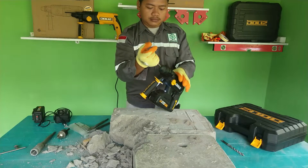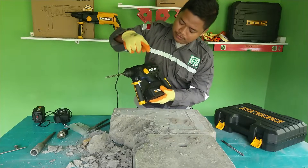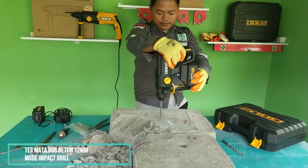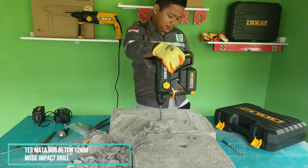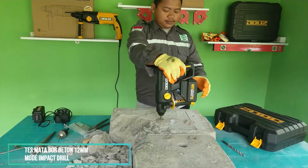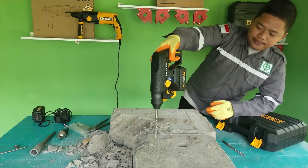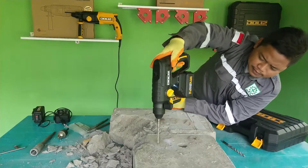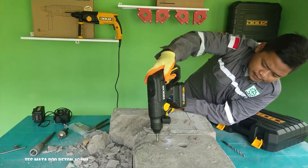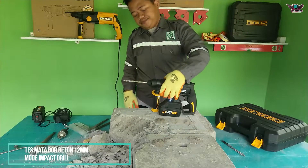Now let's use the concrete drill bit, set to drill mode. The power is very impressive - truly unexpected. This drill adopts a brushless motor, making battery power usage more efficient thanks to the control panel embedded in the machine. So the battery will be very economical.